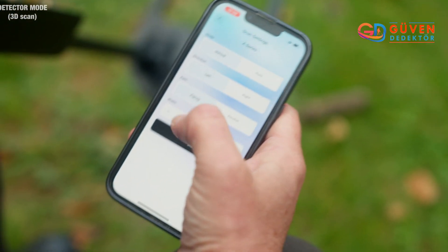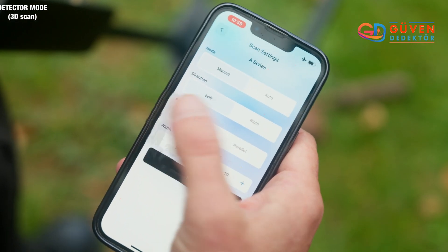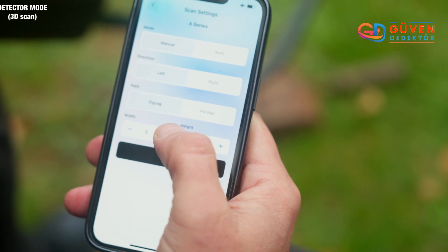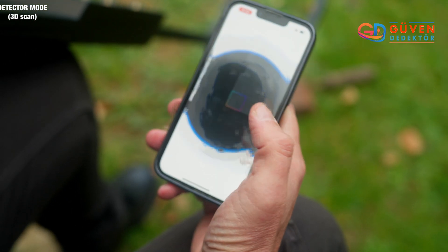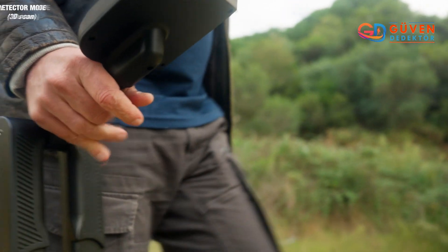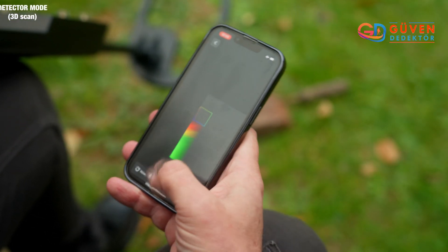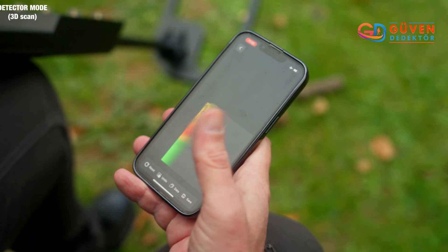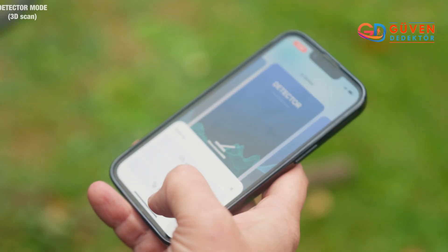Again with the detector mode, let's check out the 3D scan. Selecting that, let's make our field a width of 5 by 5. We start, and with each step we take we can click here on data and it will give us a reading of the field — the red of course is anything metal, green neutral.